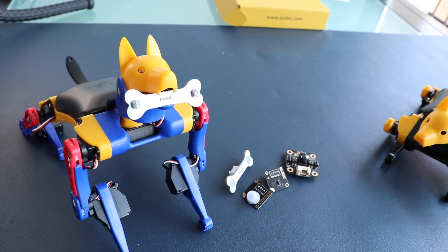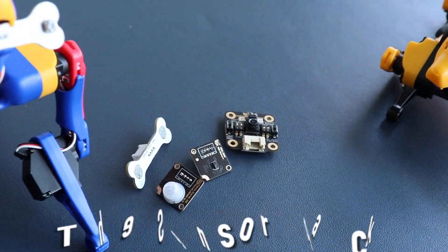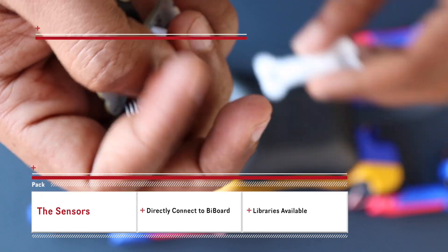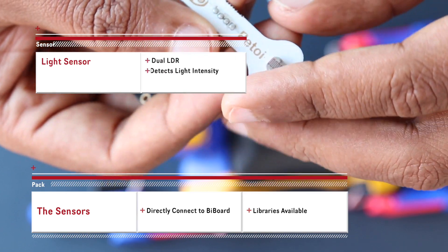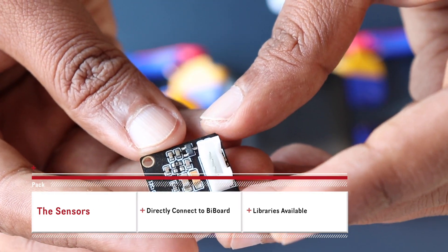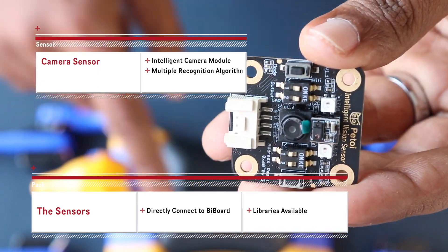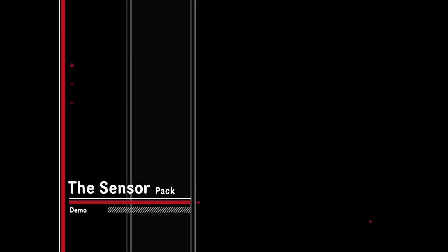Bittle has a clip-like head that can hold extensible modules, and PTOY has put together a sensor pack. The sensor pack includes a touch sensor which can detect touch, a PIR sensor which can detect motion, a sensor with LDRs which can detect light, and a gesture sensor which helps Bittle understand gestures. One of the advanced features that makes Bittle so unique is its intelligent camera module for object tracking, which allows the robot to detect and track objects in its environment.